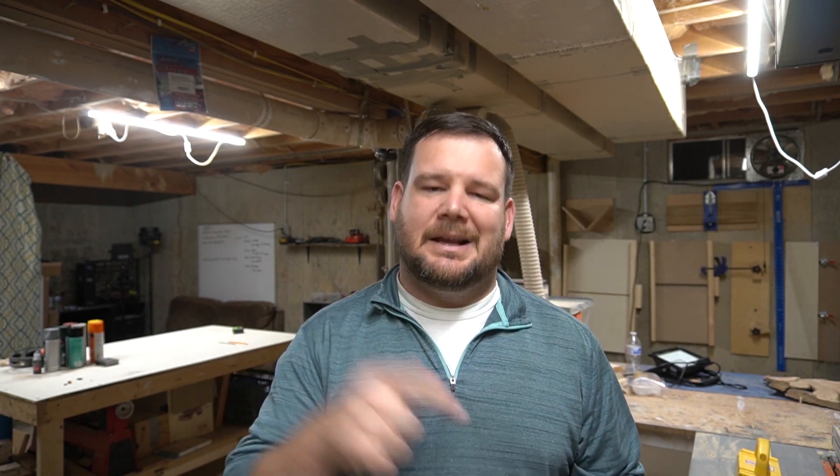Hello everyone, welcome to my channel. In this video we're going to dive deeper into the built-in project that I completed last month in our living room. If you haven't seen those videos, I've already completed two of them, you can check them out by clicking these cards up here. Those are different aspects of the project as well, so let's jump right into how I constructed them.